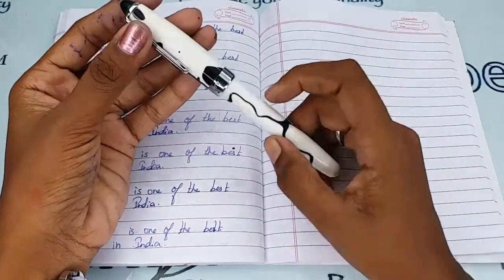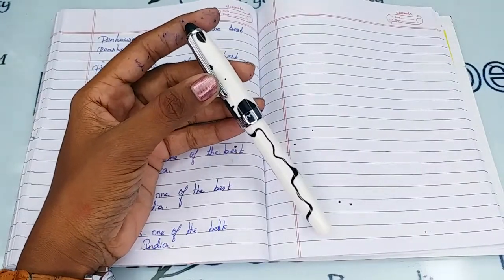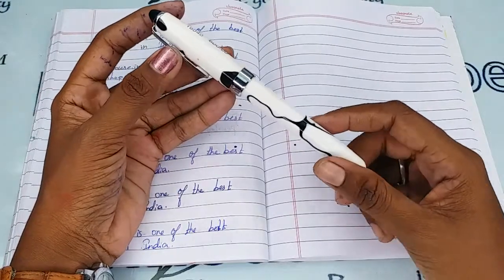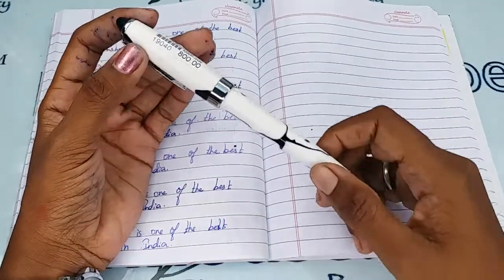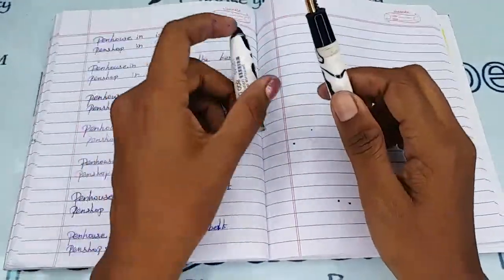There is a breather hole on the cap, which prevents the ink from jogging and maintains balanced atmospheric pressure so that the ink does not leak or seep into the nib. This pen uses a thread-type mechanism — you have to unscrew the cap to open it.